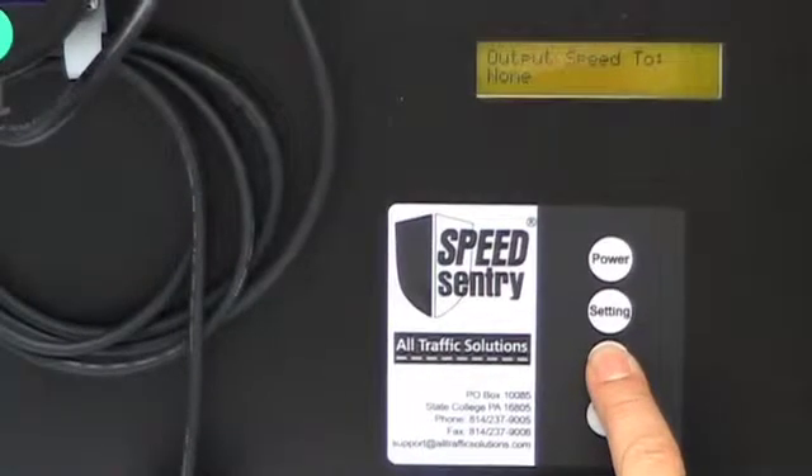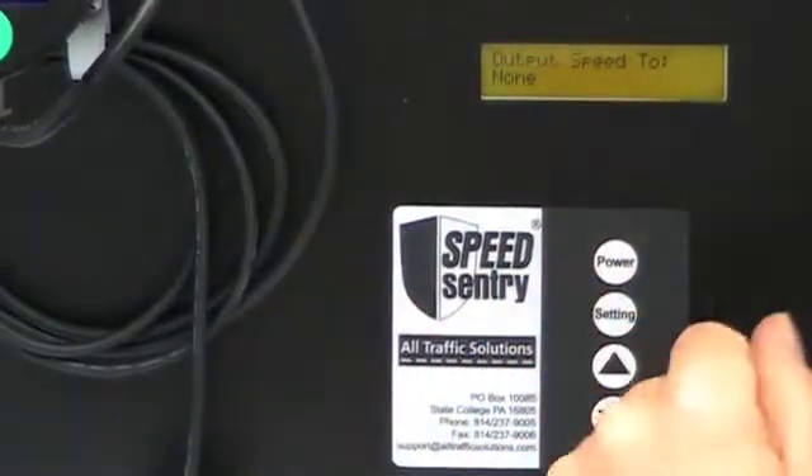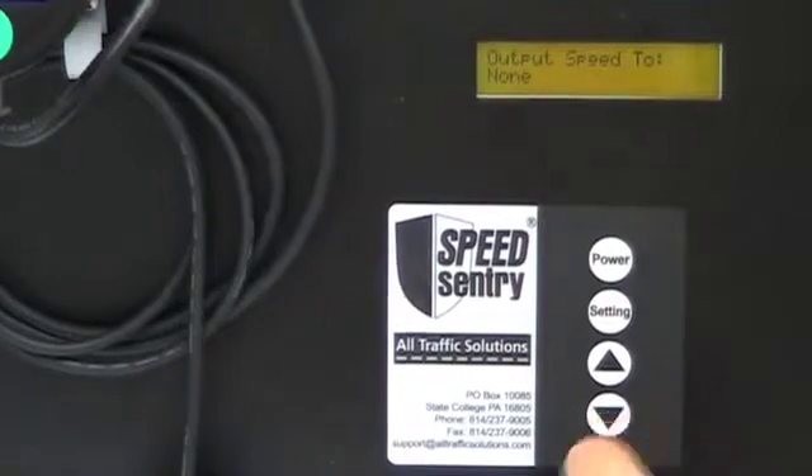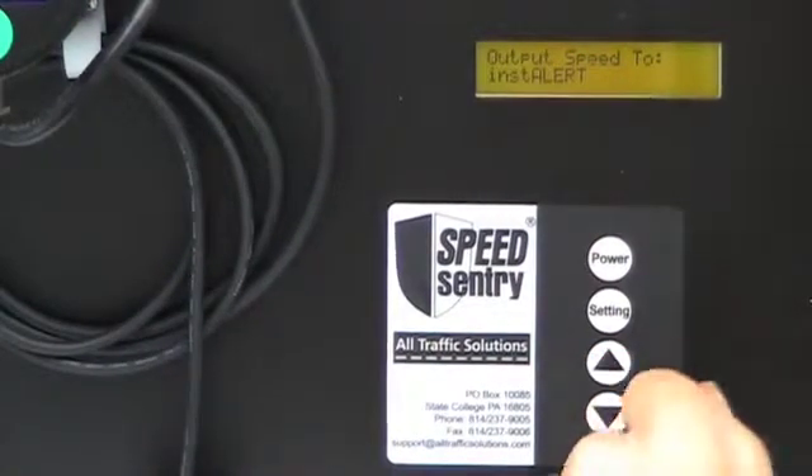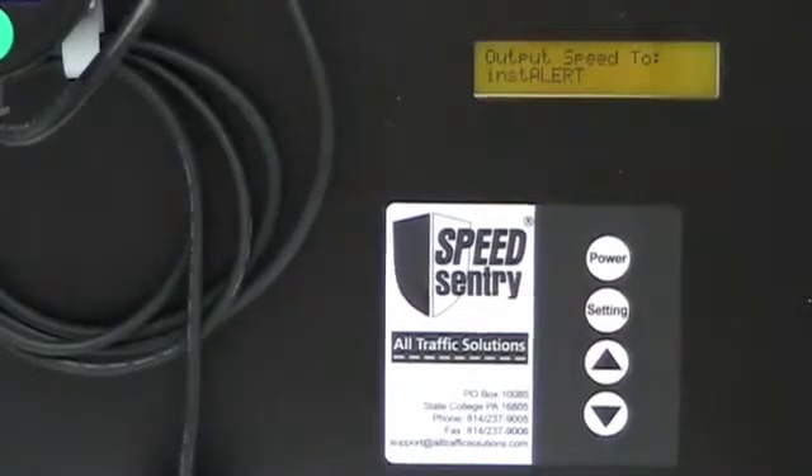If I set it to none, the InstAlert will operate as a normal message board. If I set the setting to InstAlert, the Speed Sentry will begin communicating with the InstAlert again.